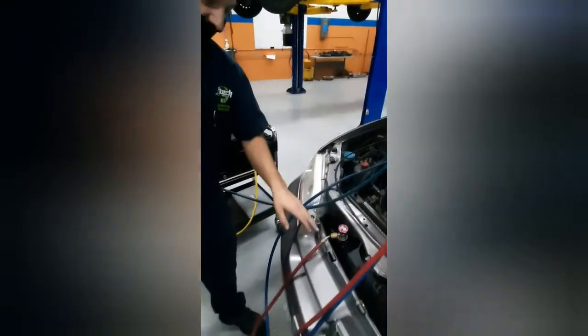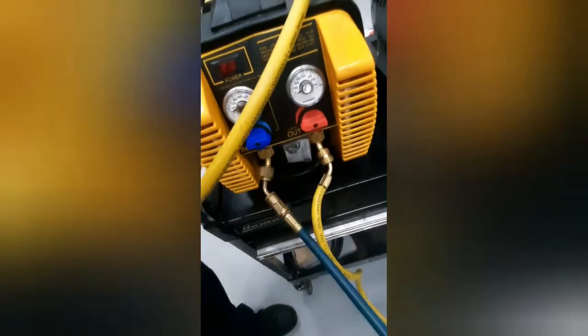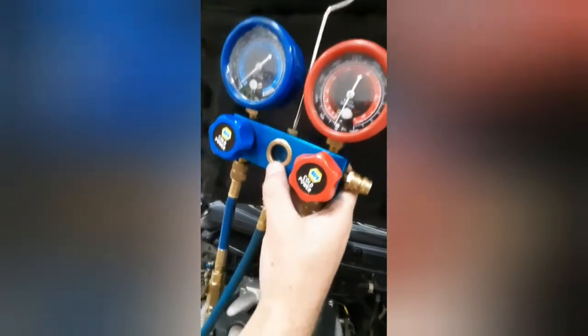Connecting everything — it's going to go ahead and connect your high side, your low side, and then you're going to come over here and connect it on both sides. Make sure all of your valves are closed until you have everything connected. Once you have everything connected, go ahead and check the pressure on these two gauges, as well as you have a sight glass here to show you whether or not you actually have liquid in it.